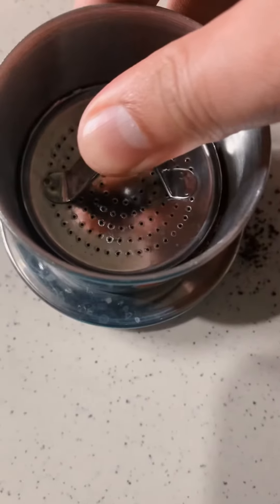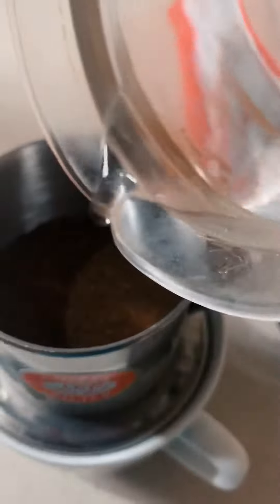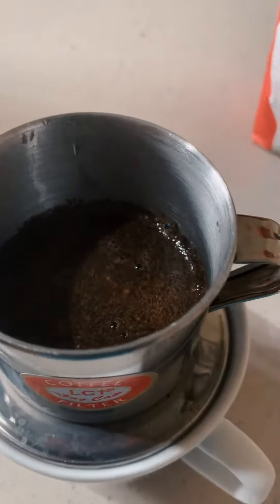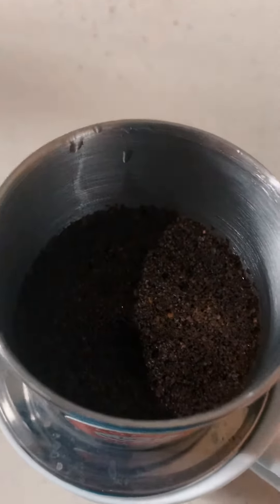Next, you add just a bit of hot water — there you go — and wait for one to two minutes. You see there is no drip yet, because the coffee just absorbed the water, and you want that from the moisture.